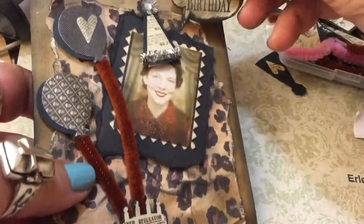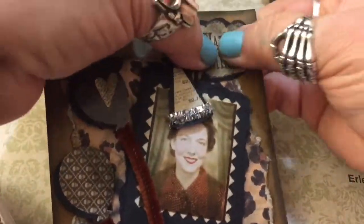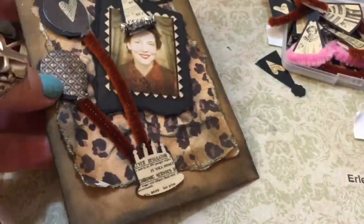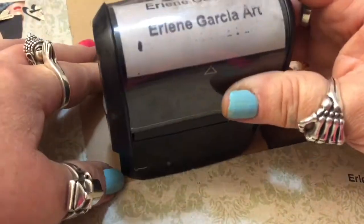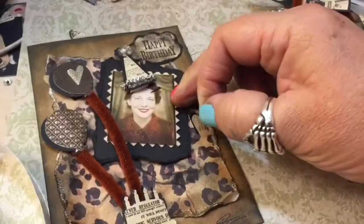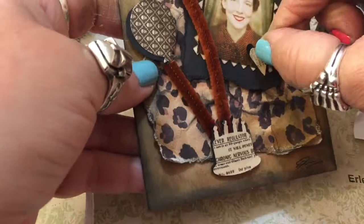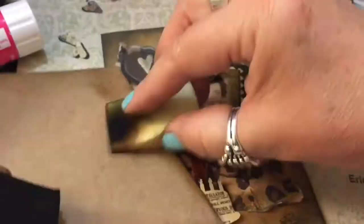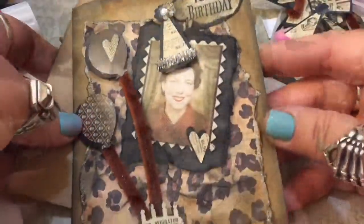That looks pretty cool! Almost forgot — let's put a Happy Birthday on there. You can even do Happy Anniversary or Happy Divorce! On the back of my cards I stamp my name and add a little heart somewhere. I punched out the black — doesn't it make it pop? There's something on her forehead — let's get that off. On this one I'm going to age the envelope as well.